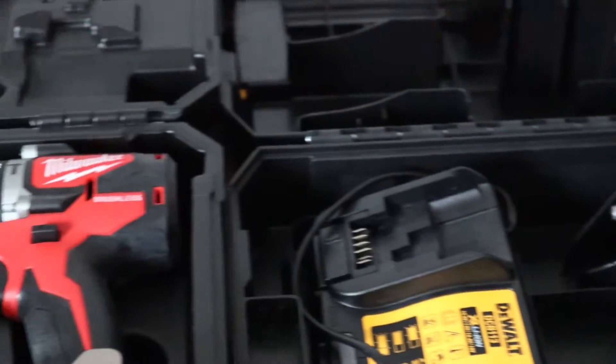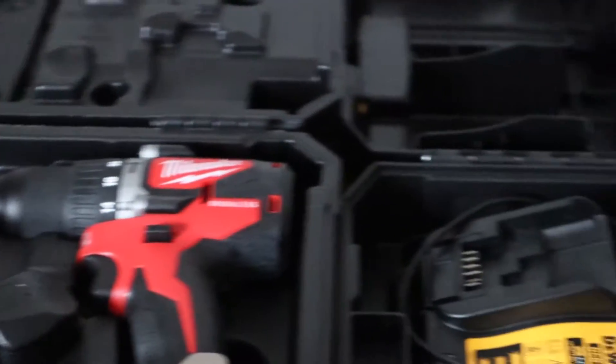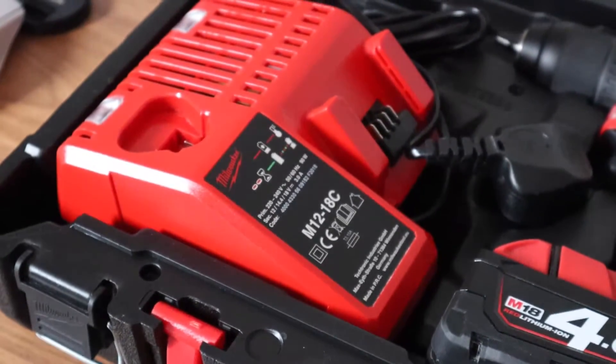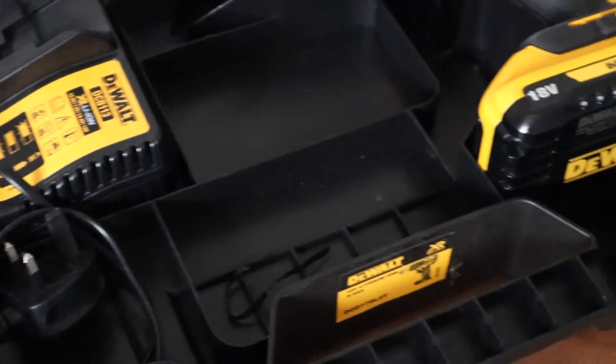Today I'm going to be comparing two brushless drills from DeWalt and Milwaukee. Model numbers are in the description. Both of these drills are 18V models. The Milwaukee is a 4Ah battery and the DeWalt is a 3Ah battery.